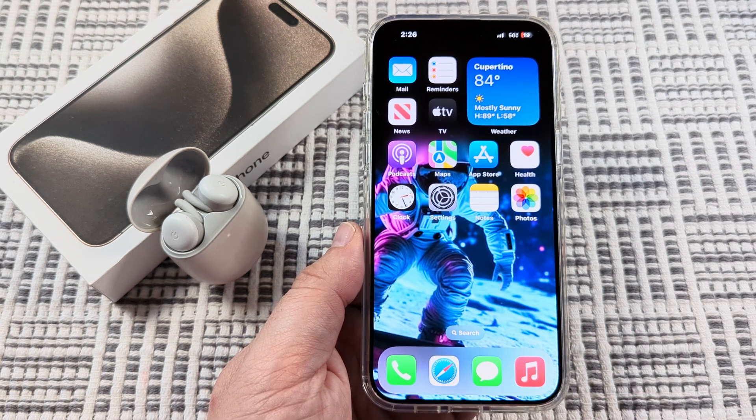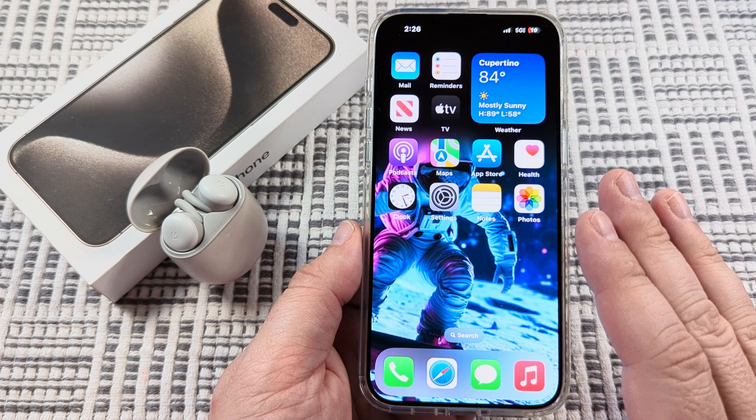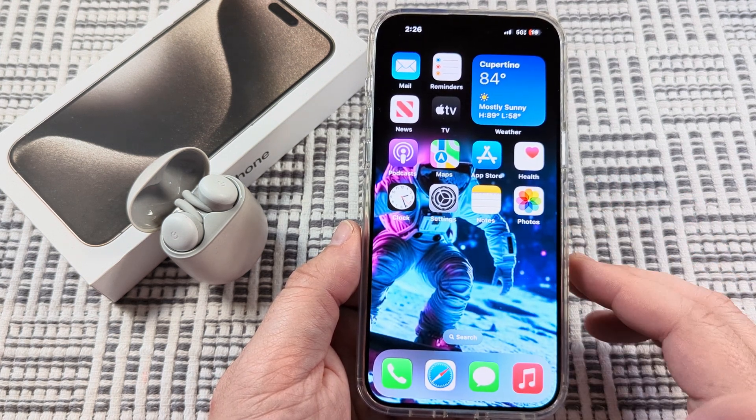Today I'm going to show you how to pair and connect the Google Pixel Buds to an iPhone. I will be using the iPhone 15 in today's example, but it's pretty easy so let's get into it.